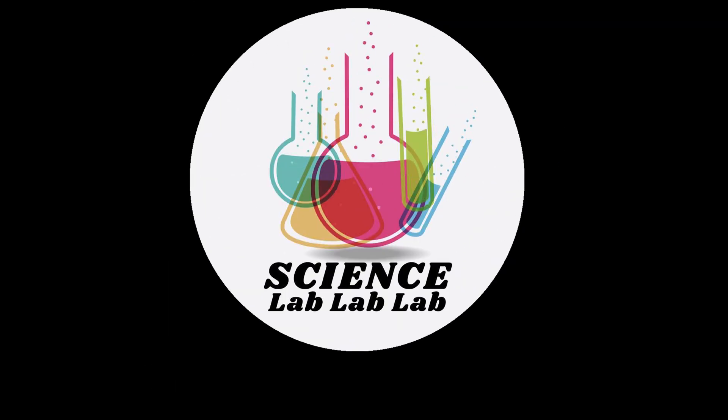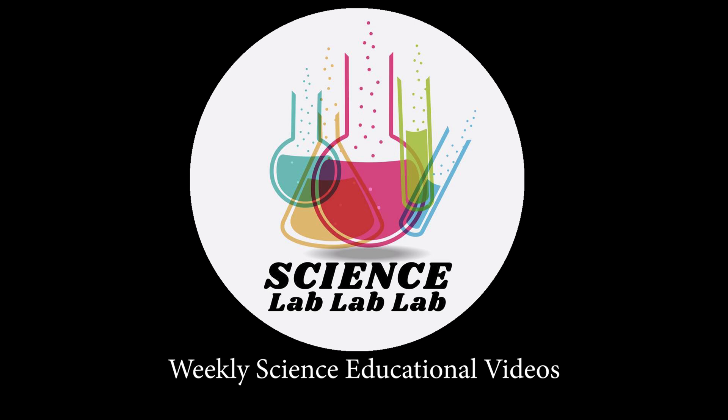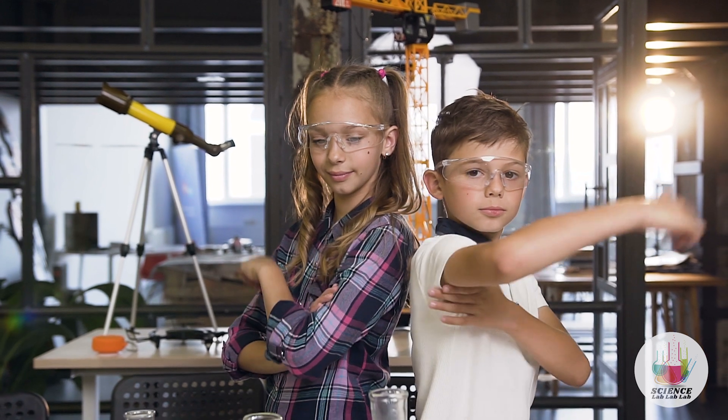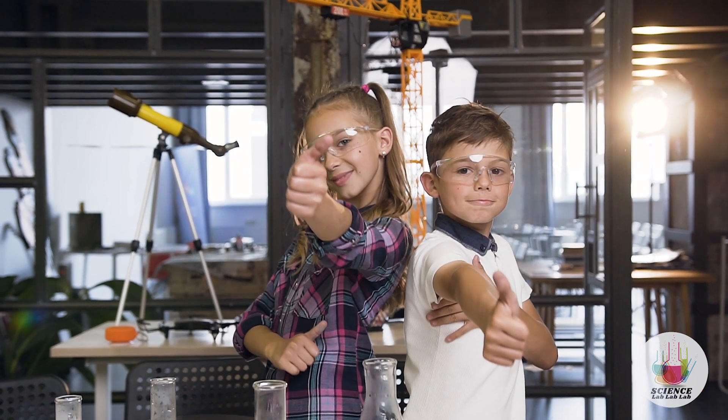Welcome to Science Lab Lab Lab, where every week we publish a new science educational video. If you're looking for a fun home science experiment you can safely do with your little ones, you're going to love this DIY lava lamp project.